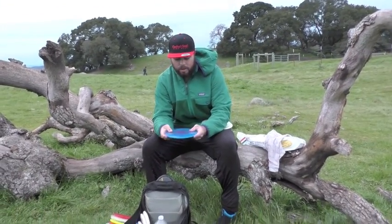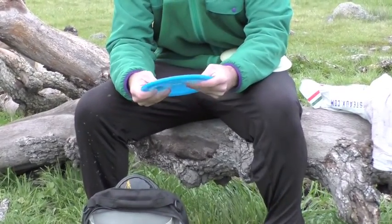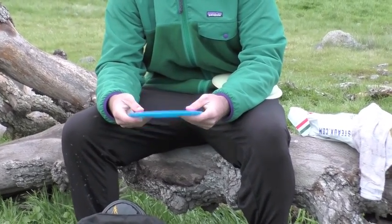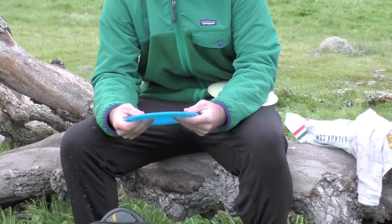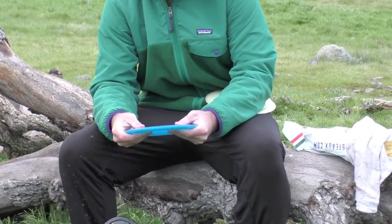Next, we have a Spark. I'm just getting to know this disc. It's a good complement to the Felon. It almost flies like a beat-up Felon. It goes a little bit straighter for a little bit longer, and it still has that trusty hyzer finish at the end. It's also a good disc for flicking.